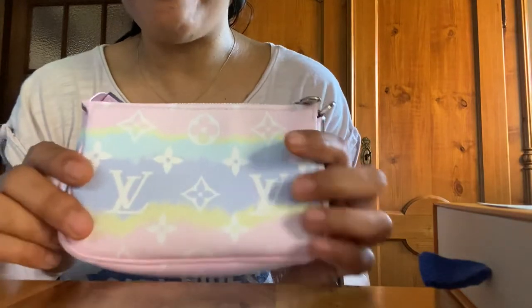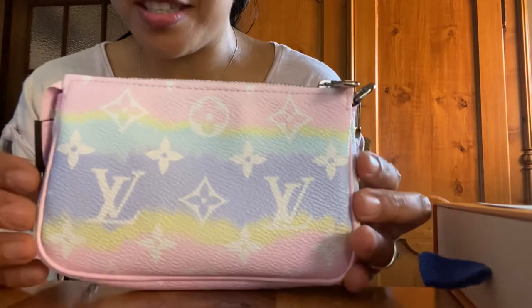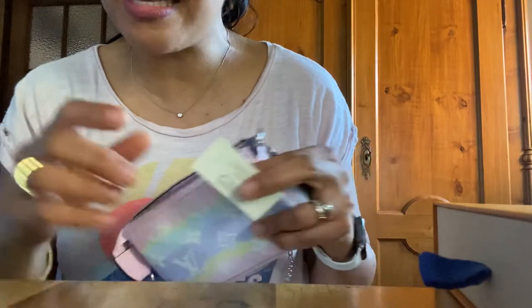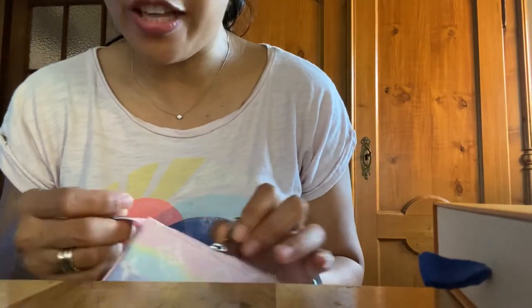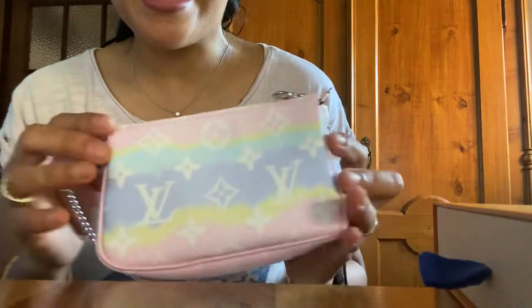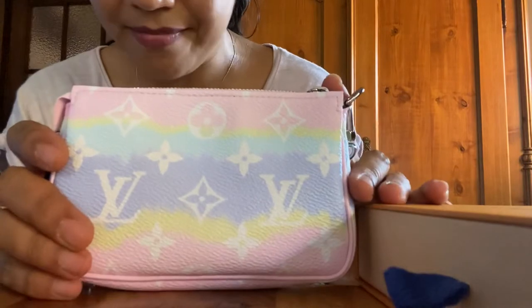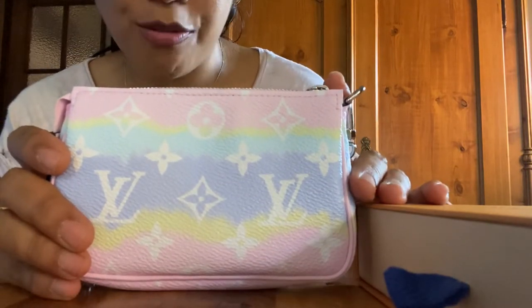I hope you liked my video today. For those who have suggestions or recommendations, I'm open to them. I will be uploading my next video — an update of my Louis Vuitton collection for 2020 — so watch out for that. And for those who are new to my channel, thank you for watching.